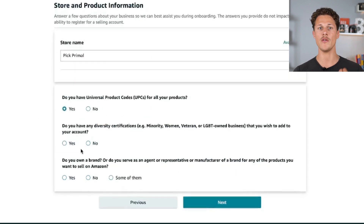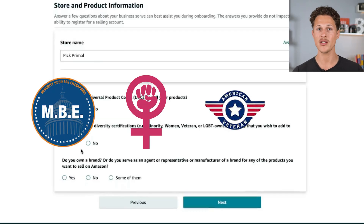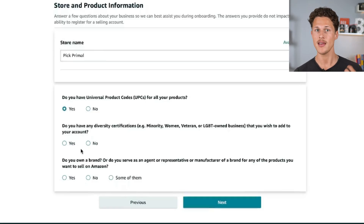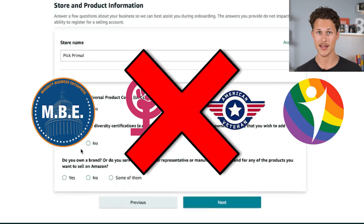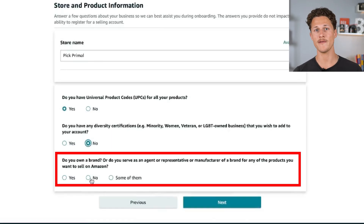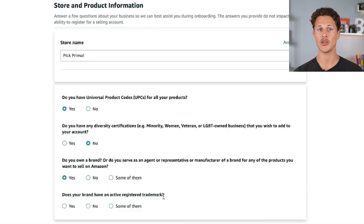Amazon will then ask if you have any diversity certifications for your business. If you are a minority-, women-, veteran-, or LGBT-owned business, I recommend applying for one of these certifications, as Amazon does sometimes highlight companies with these certifications in search results. In this case, we do not have any, so I'm going to select no. The last question is whether you are the manufacturer or brand owner for the products you want to sell on Amazon. We are the brand owner even though we're not the ones manufacturing it, so we're going to select yes.